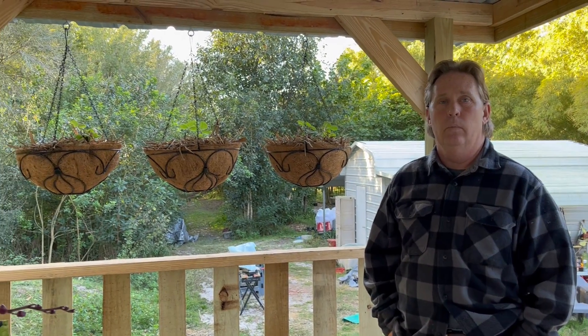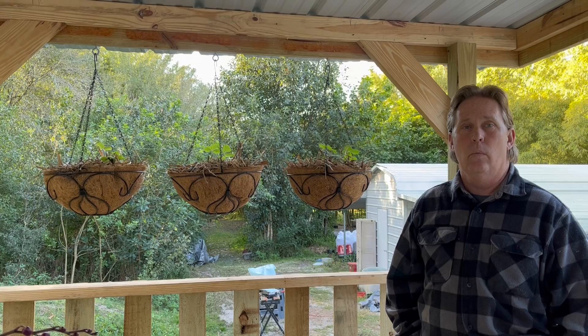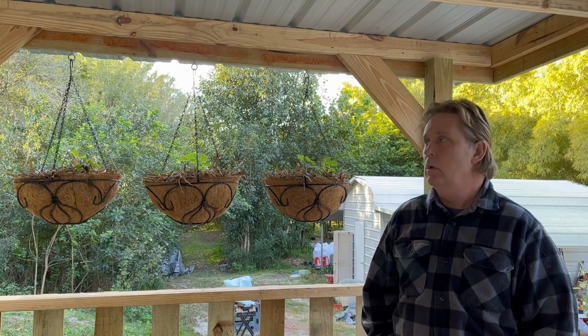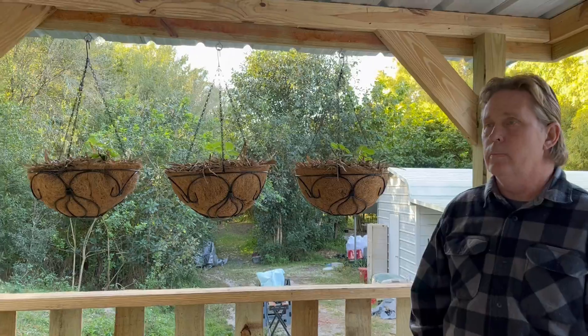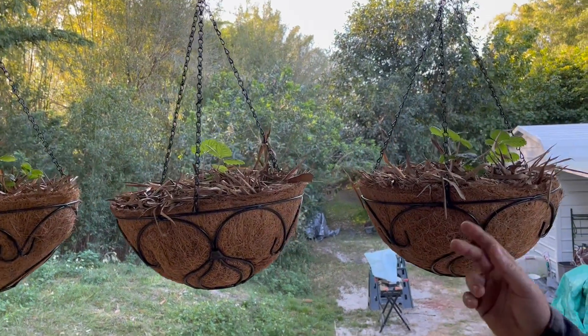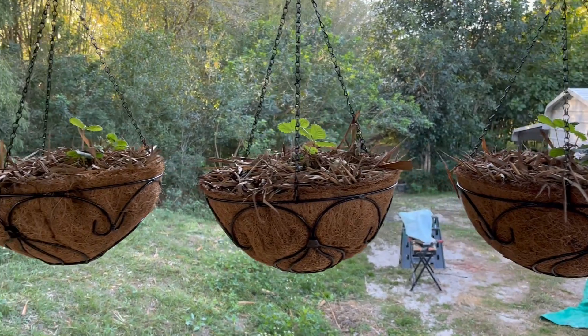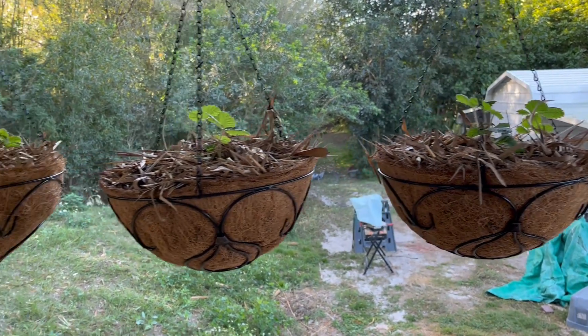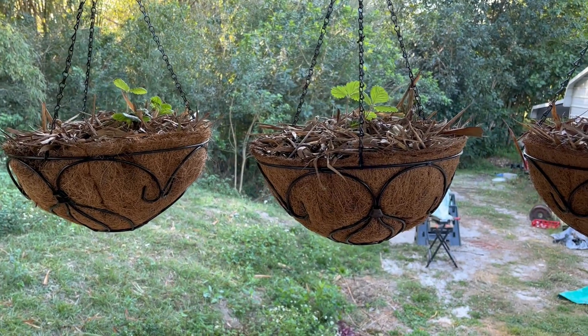Hi guys, this is Sean and we're doing some videos on what we got growing out here. First I'm going to start out on our porch — we hung some baskets out here a couple weeks ago and we planted some strawberries. As you can see, we mulched them with bamboo leaves because strawberries like mulch and they seem to be doing pretty good.